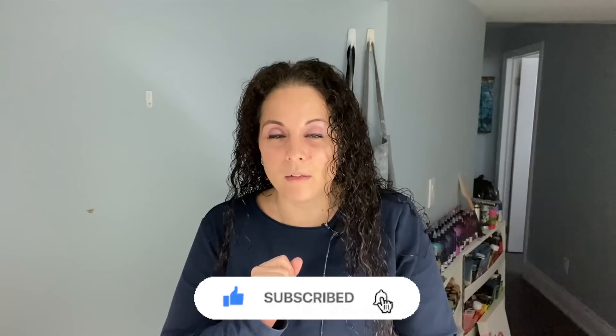Hello everybody, welcome back and thank you for joining me for another video. I'm Canela Seraco, and if you are new to my channel, I would love it if you hit the red subscription button and subscribe to my channel and hit that notification bell as well. I would greatly appreciate it.